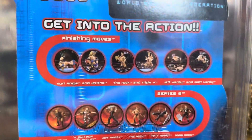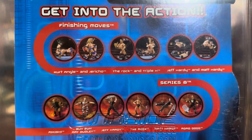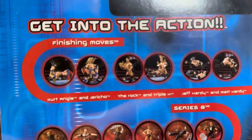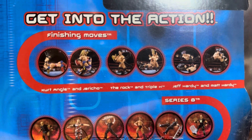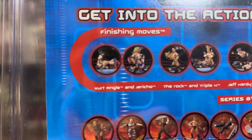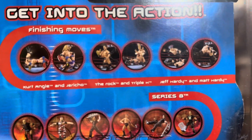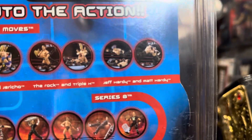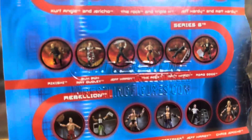Coming down, it says 'Get into the action' — there's another set called Finishing Moves. These are some cool two-packs. I really like these. There's an Undertaker and Kane set that I'll show you guys soon. We've also got Kurt Angle and Chris Jericho, The Rock and Triple H, and Matt and Jeff Hardy.